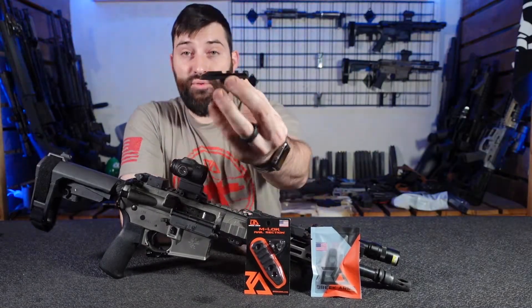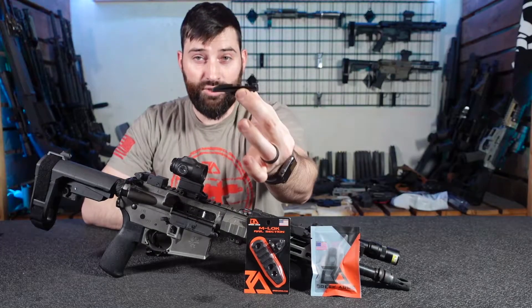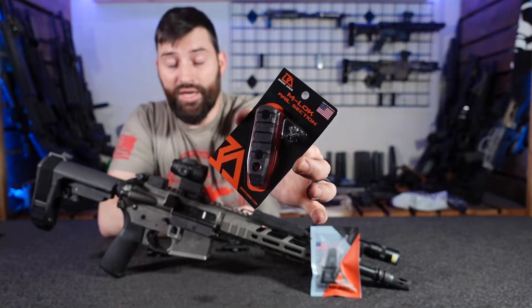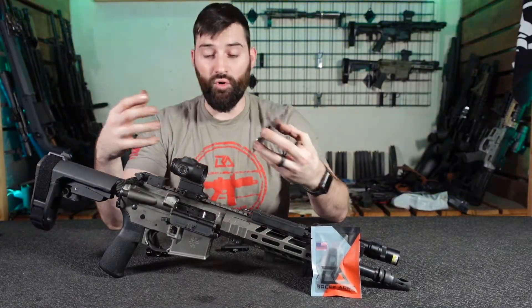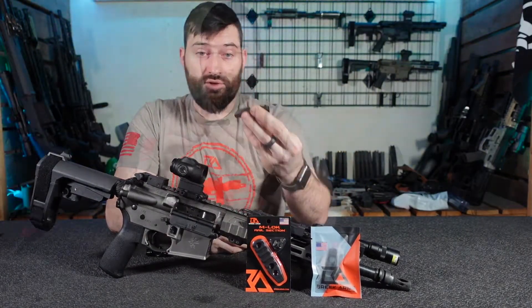Basically we have a three-section — you have three different slots — this is our short little guy. We also have a five-section length one right here. So depending on what size of attachment you might be wanting to attach, if you want to be saving weight, you can get the five or you can get the three-slot rail section.